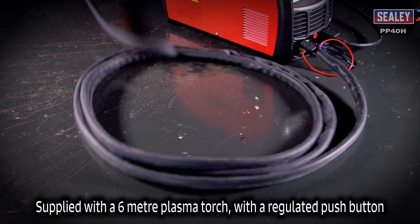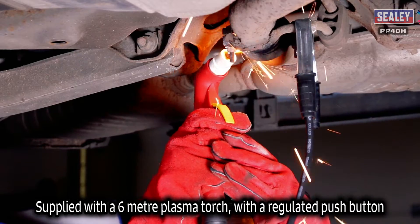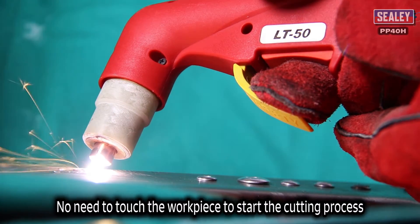It's supplied with a 6 meter plasma torch fitted with a regulated push button to control the arc, so there's no need to touch the workpiece to start the cutting process.